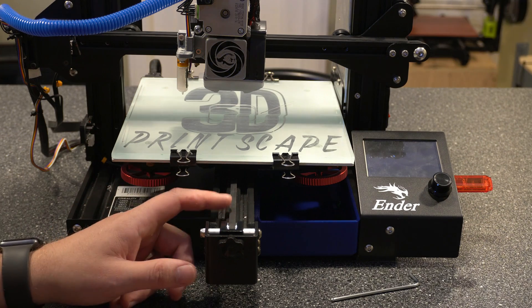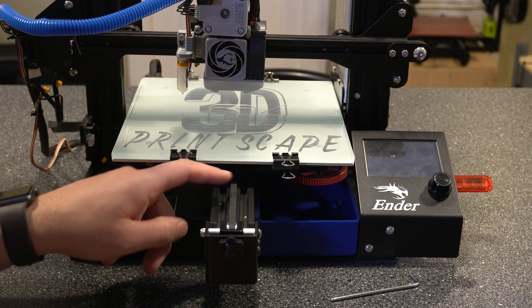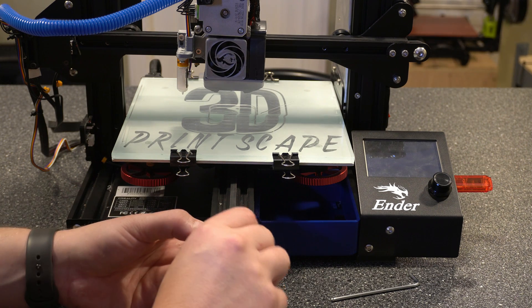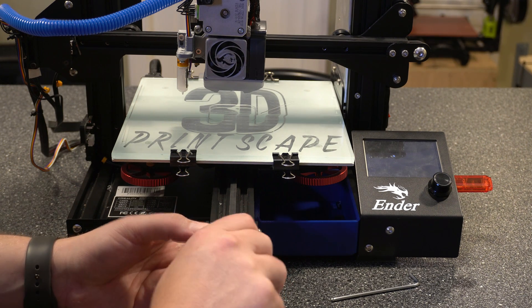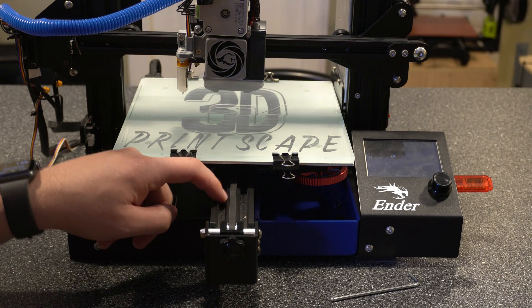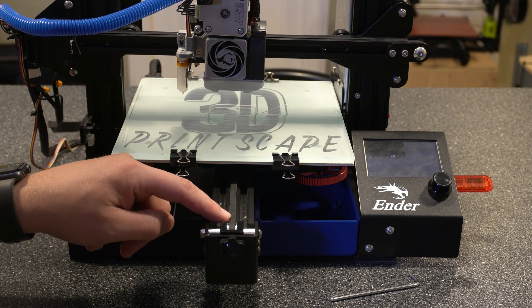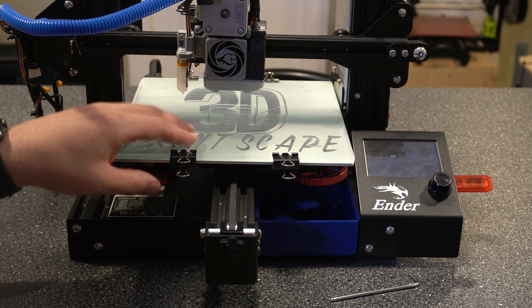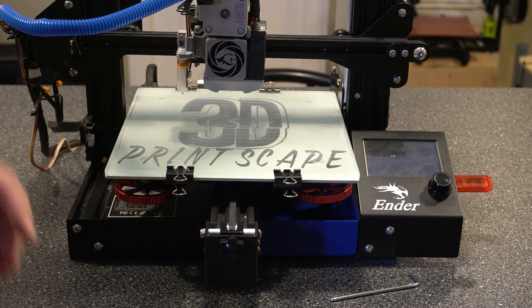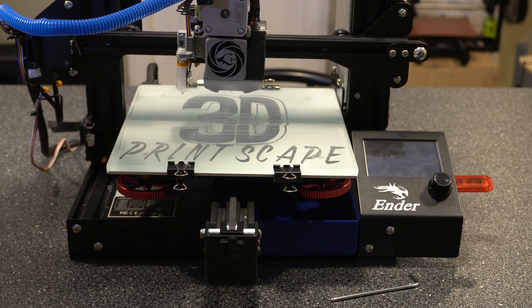Now that all that's tightened up, we want to go ahead and tighten up our belt using the tension knob. Right now it's decently tight just from where it's at. We can go ahead and just turn this knob clockwise to tighten it a little bit more. You want to make sure you can get a little bit of tension on it, but to the point where you're not seeing any cracks in the belt, and then this should move pretty smoothly back and forth. And that's our Y axis — let's go ahead and jump over to the X axis.